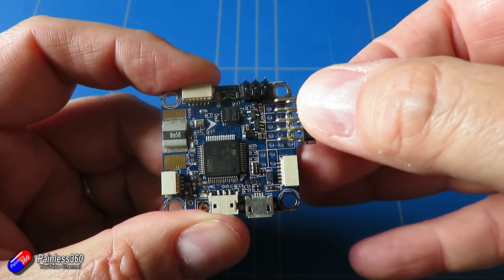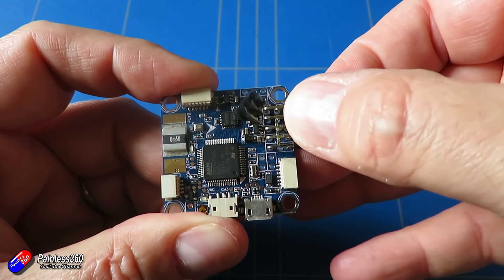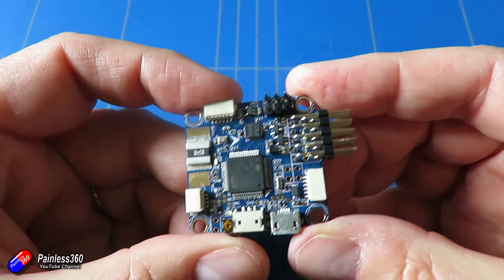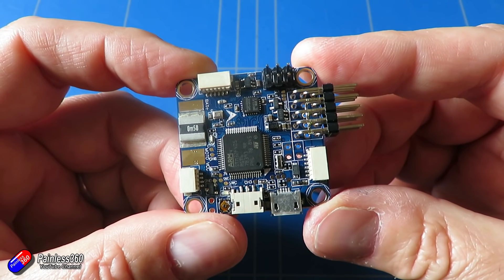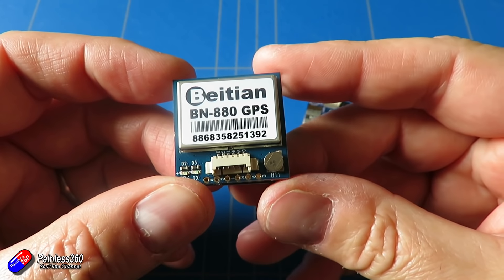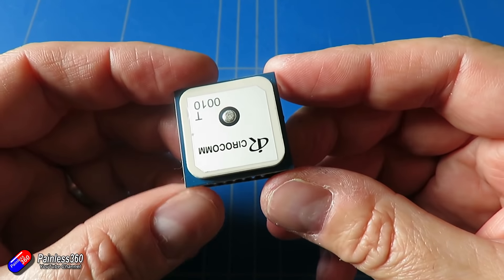In this video we're hopefully going to get through all the mandatory setup. We can then get ready to plug it into the plane, so the next video we can complete the setup and hopefully get it out to fly. In the first video we looked at how we installed everything and got the firmware onto the flight controller ready for this step.